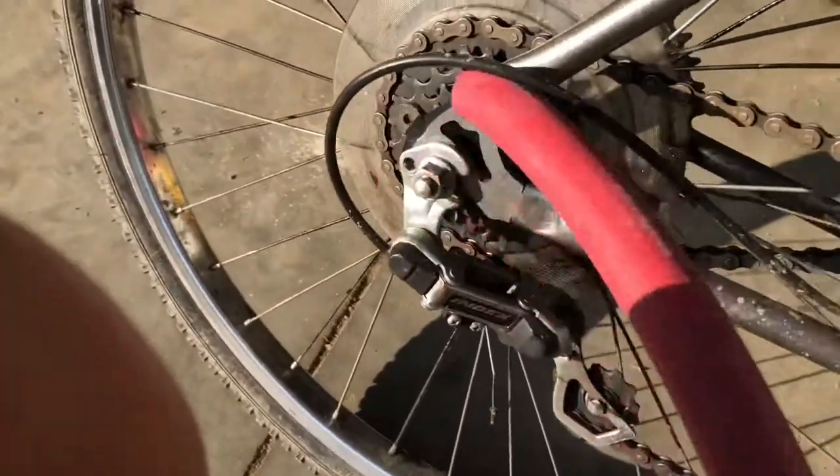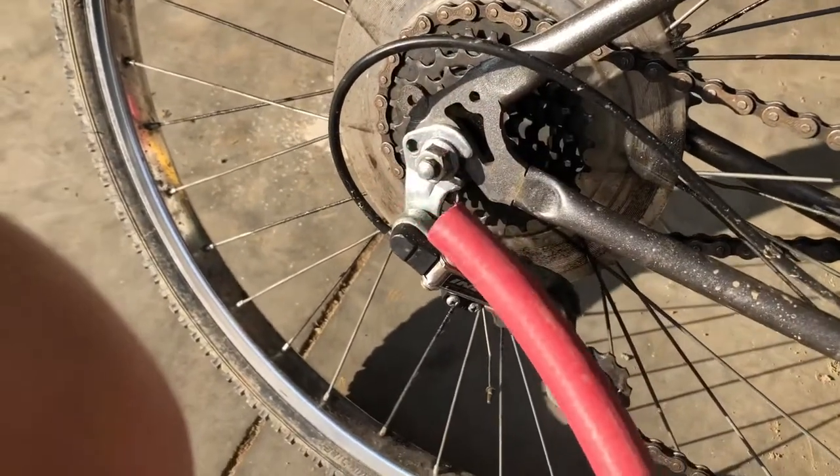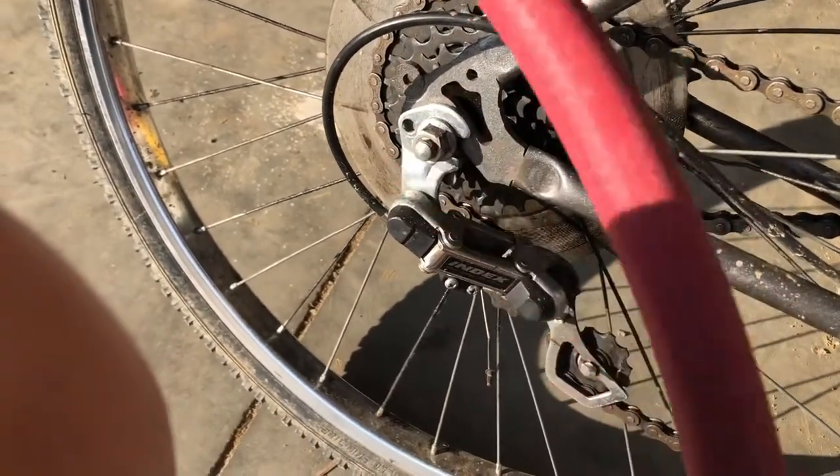I was gonna see if I can put some pegs on here because I have some, but I think I might probably just have enough threads.